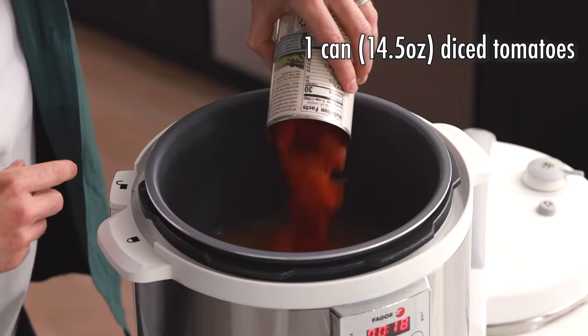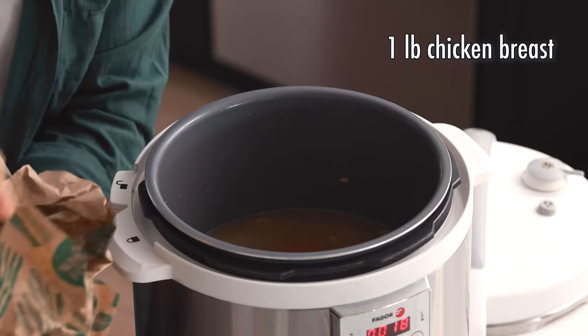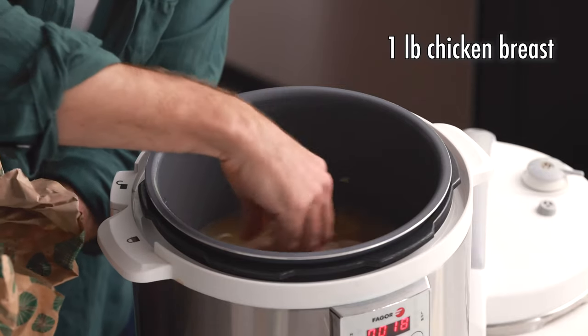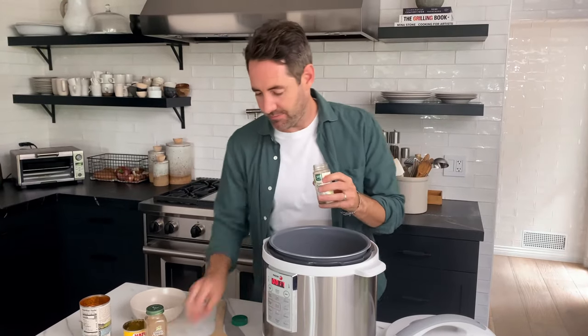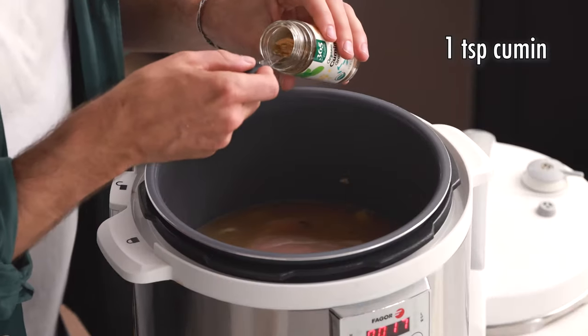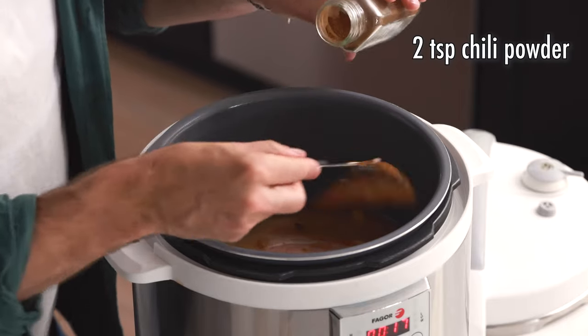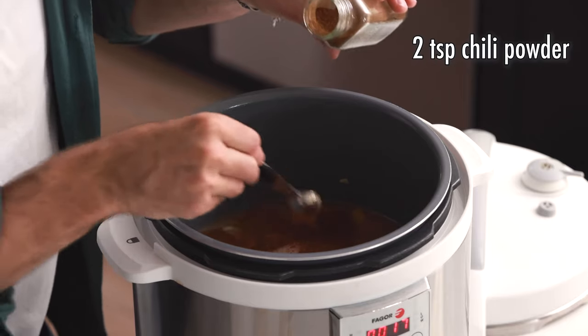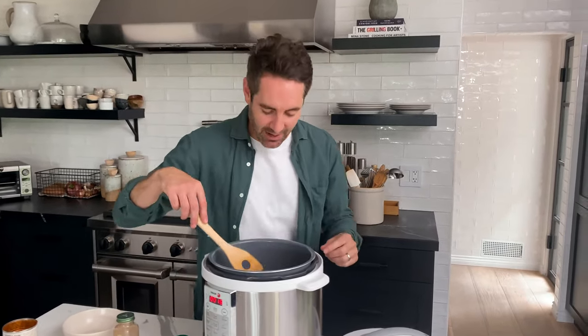Now we're adding one 14.5-ounce can of diced tomatoes. Next up is one pound of boneless, skinless chicken breast. Then we're gonna add our spices: one teaspoon of cumin and two teaspoons of chili powder. Now we're gonna give it a quick stir — let me show everybody how it's looking. This is exactly how it should look.